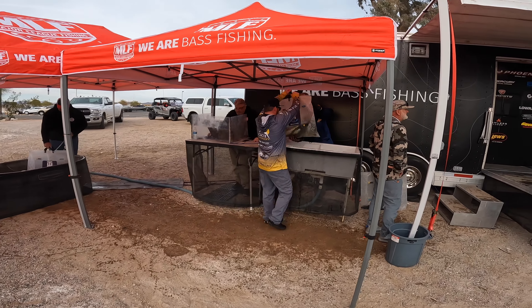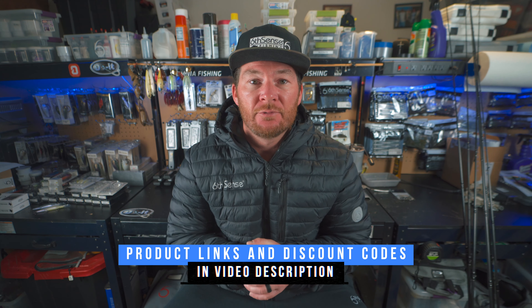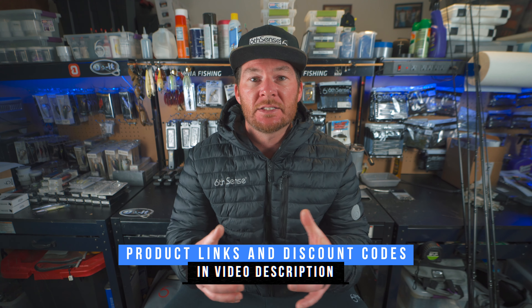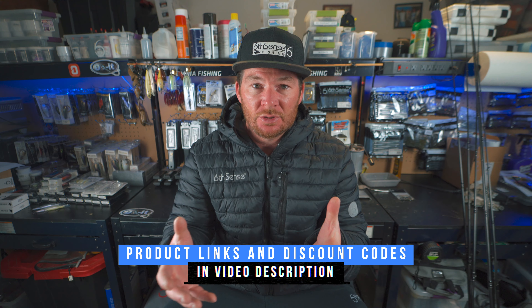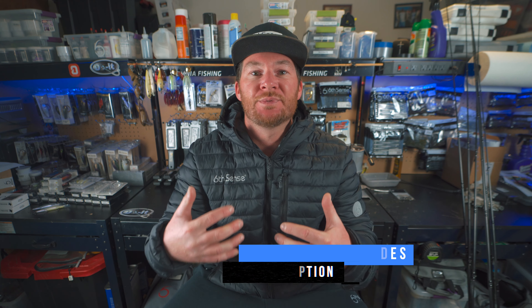We talked about a bunch of different baits in today's video, so make sure to check out the product list down in the description — lots of discount codes and affiliate links. Please use those because they directly help me and the channel. If you missed any of the Lake Havasu content, click on the video or playlist on the screen right now, and I'll see you guys in the next video.